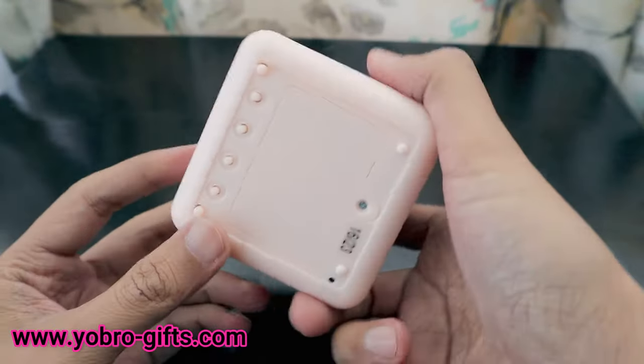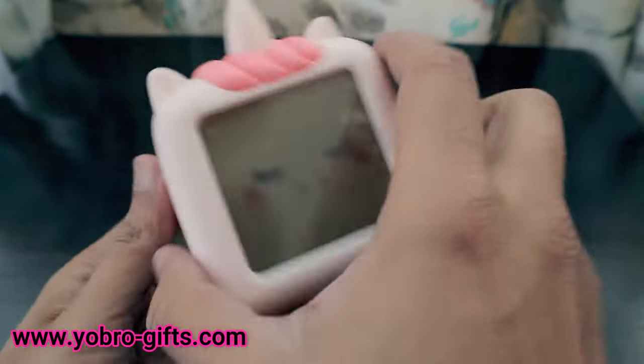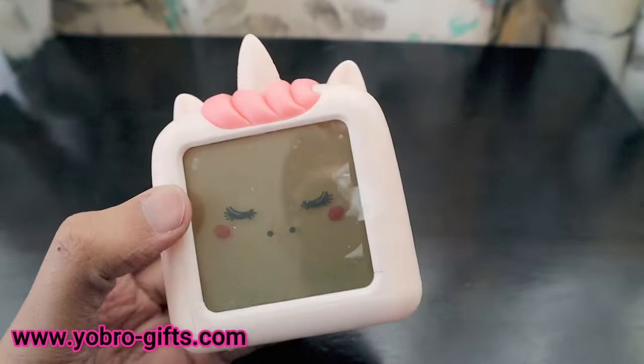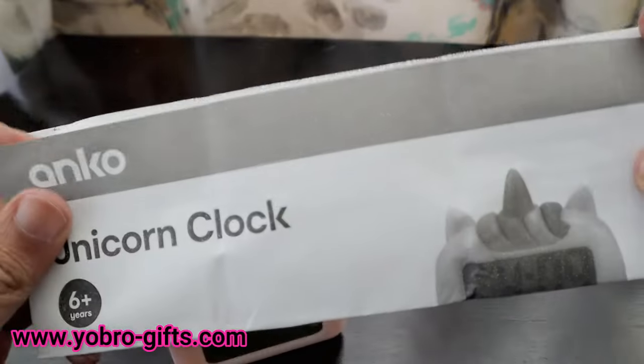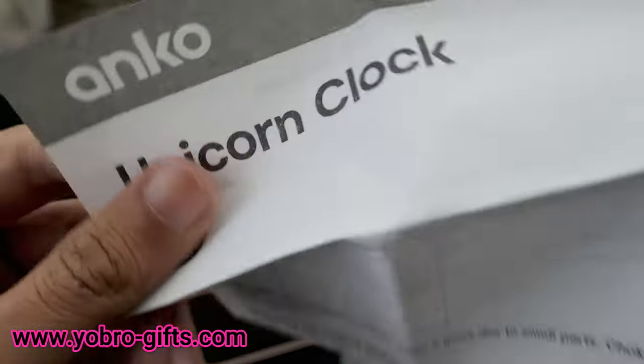This is a YoBro alarm clock. Let's check out the package — it says it's a unicorn clock, suitable for ages six and up, and it's made by Angco.